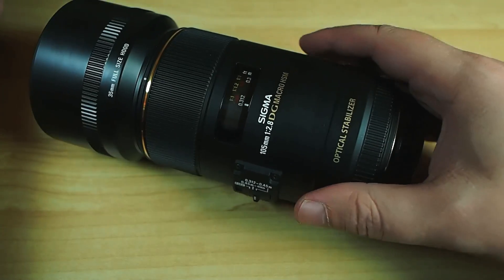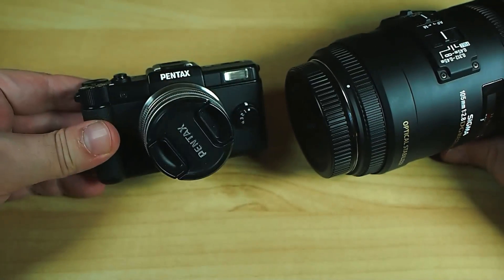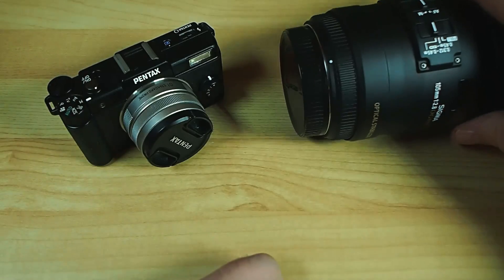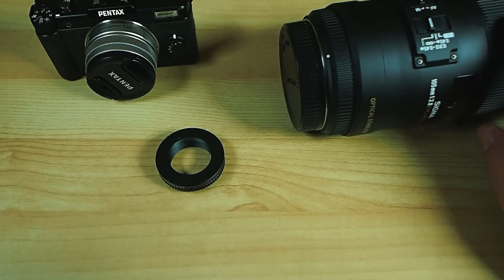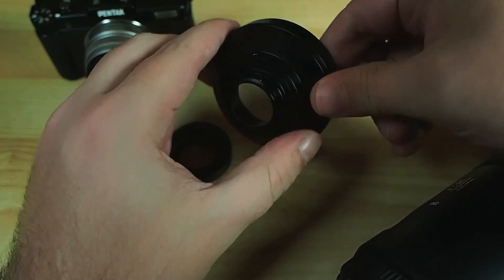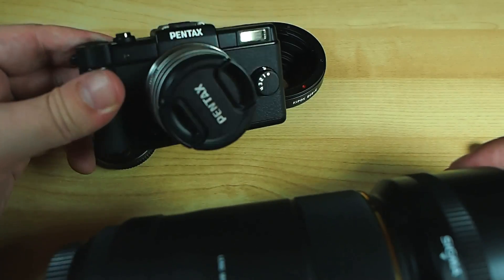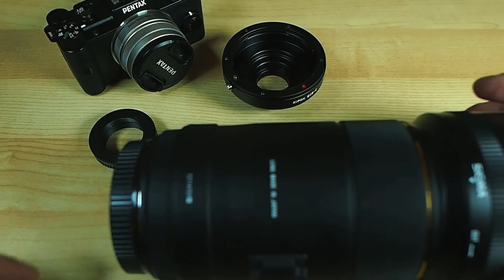Before I do that I thought I might have some fun with it, because this being a Canon mount and this being my little Pentax Q — the camera is barely the same size as the mount almost — but I do have a couple of adapters. This is a C mount adapter for C mount type lenses that go on my Pentax Q. And into the C mount lens I can put this, which is a C mount to Canon lens adapter, which means I can put this ridiculously huge lens on this ridiculously tiny camera. It will look amusing and funny, and it will give me another benefit as well, which I'll tell you about in a minute.